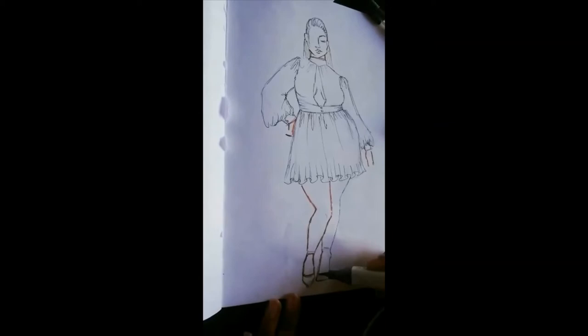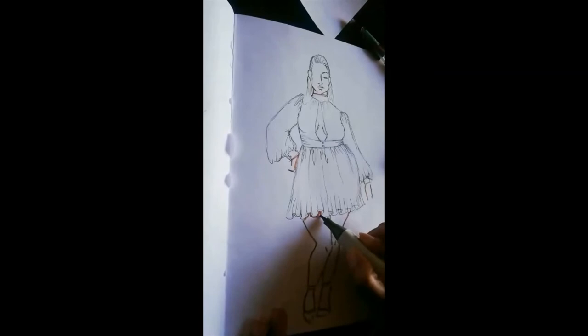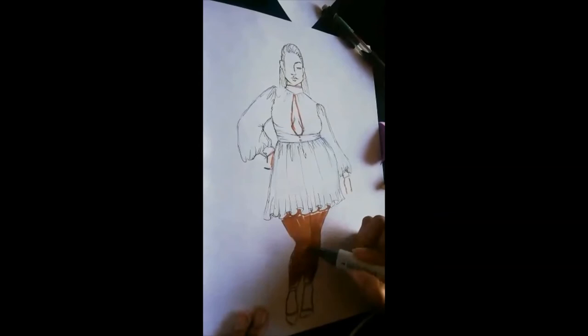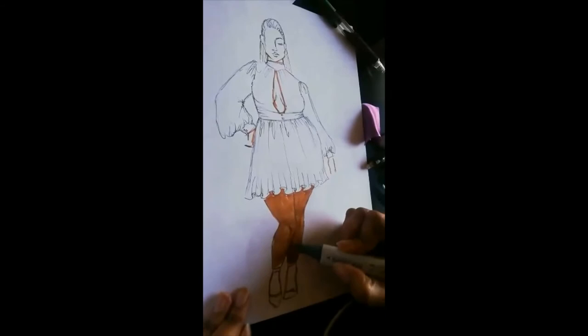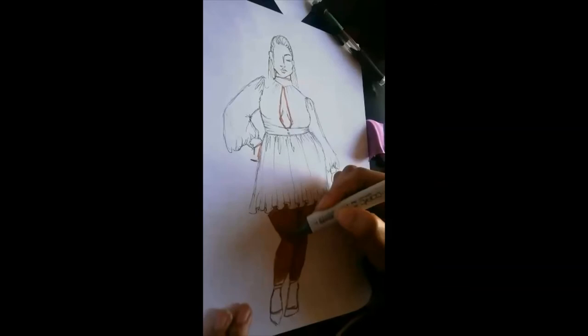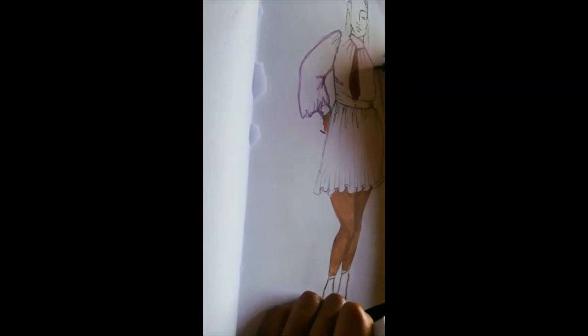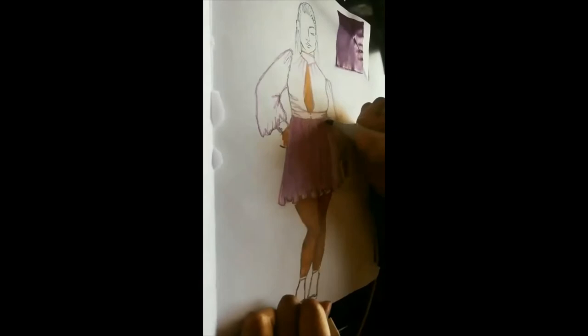When you're using Copic markers, you trace off the outlines of the model first before you color in. Most people do that even with colored pencils — so they don't make much of a mess. By the way, Copic markers have two ends. Put the details in with the thin end. For instance, the knees won't be the same color as the legs because they usually have more pigment. You have to consider the lighting and shading, and that has to show even on your dress.